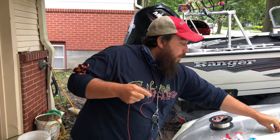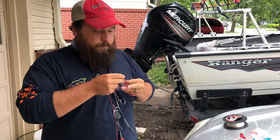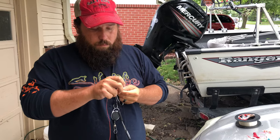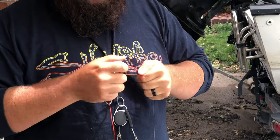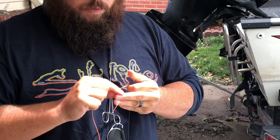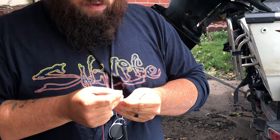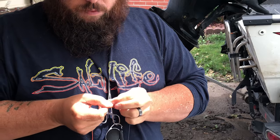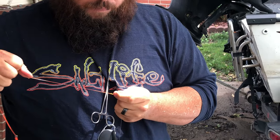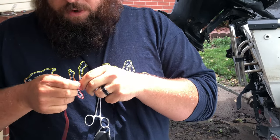So now I'm going to tie this onto the three-way rig with the weight, just making sure I have about eight to ten inches of line there. For this knot, I'm just going with a trilene knot. Pull it tight, pinch it down, just clean it up a little bit.